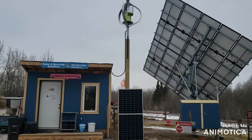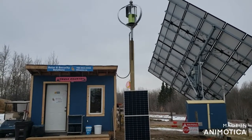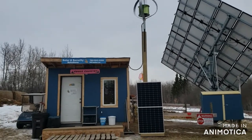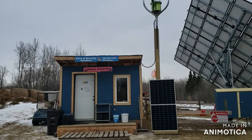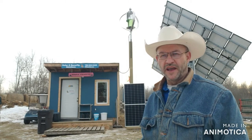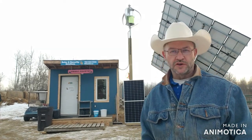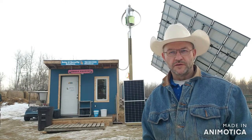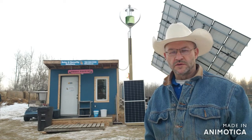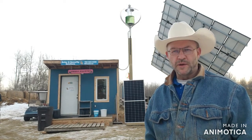All the components you see here are what we're going to use with this off-grid cabin. What you see to the left is the actual cabin — it works on off-shore power. This is a bit of a research and development project up here in Canada. In the wintertime we have to run our generators. If you're going to live off-grid, you have to get used to running a generator. One question is: can we do better with wind?